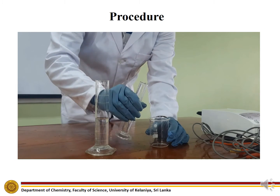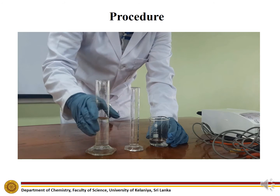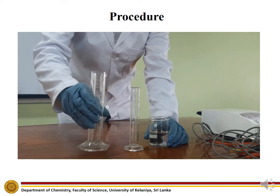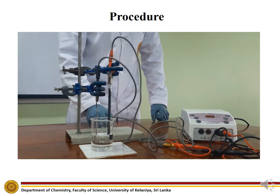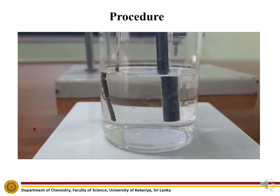To a 100 milliliter beaker, add 20 milliliters of potassium chloride solution and 40 milliliters of deionized water to prepare a dilute potassium chloride solution. Connect the positive terminal of the variable DC voltage supply to the silver wire and connect the negative terminal to the graphite electrode as shown. Leave the setup connected to the power supply for a few minutes.